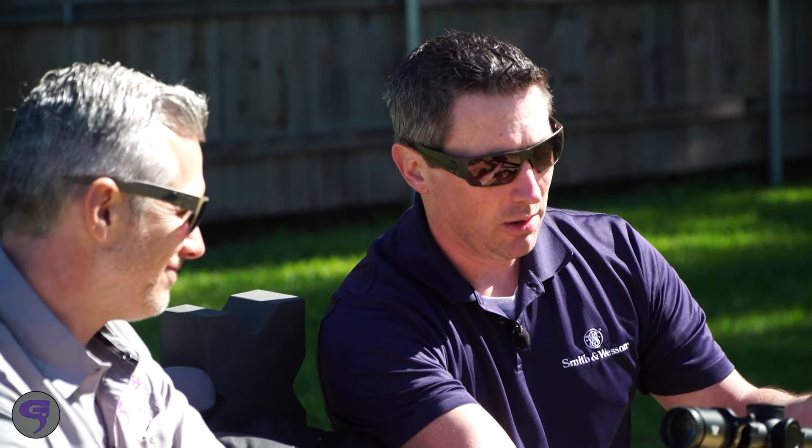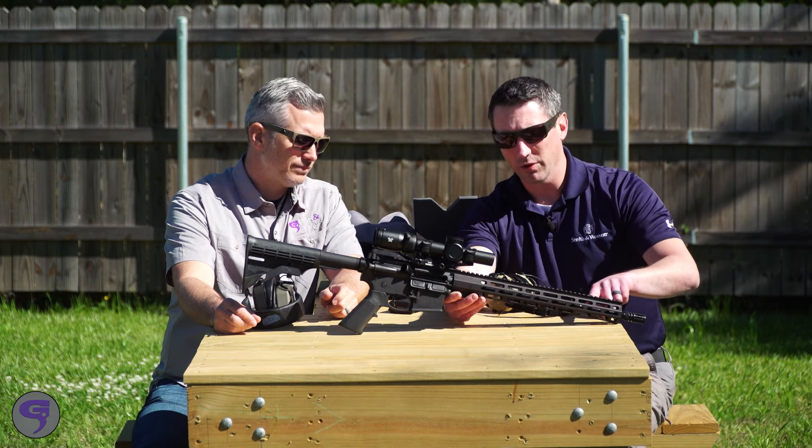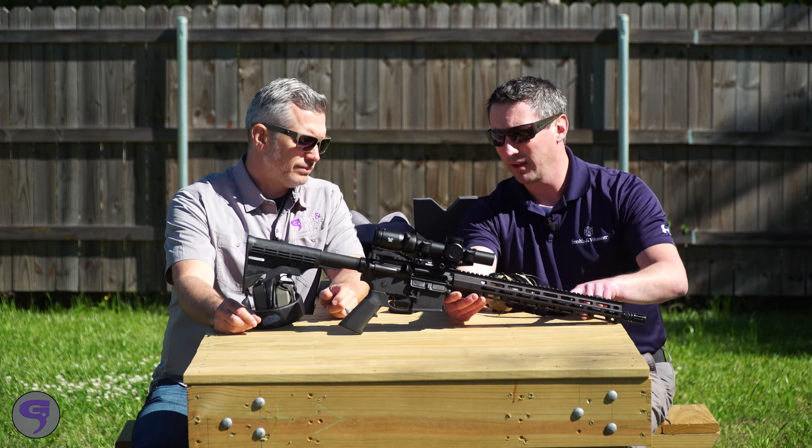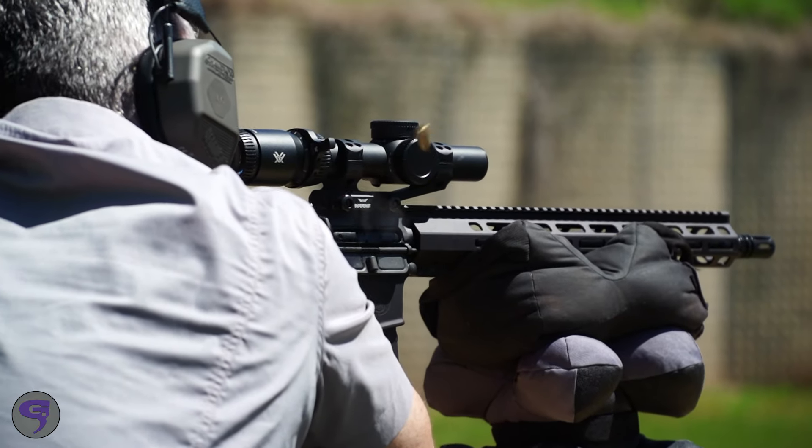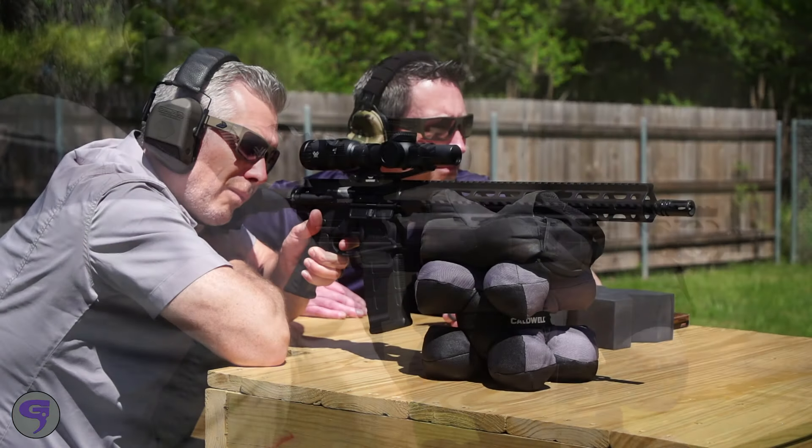A2 flash hider, but the real nice part about this upgrade is the 1-in-8 twist rate on this barrel and then that mid-length gas system. So you get a really reliable cycle, soft recoiling — so for the front half of the gun, you don't have to change anything.